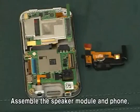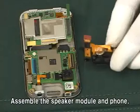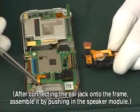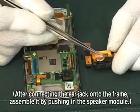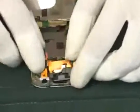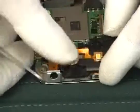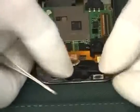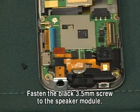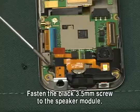Assemble the speaker module and phone. After connecting the ear jack onto the frame, assemble it by pushing in the speaker module. Fasten the black 3.5mm screw to the speaker module.